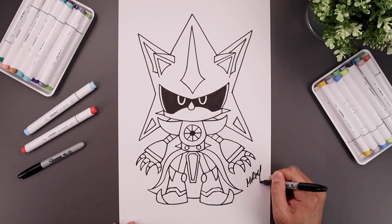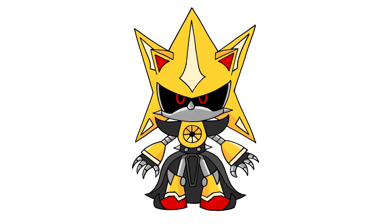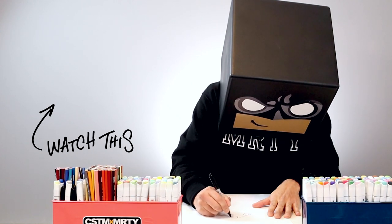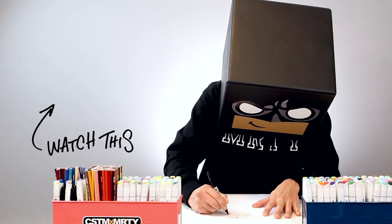We'll finish off by signing our art and adding a splash of color. And that's pretty much it — there's a drawing of Super Metal Sonic. I hope you enjoyed today's tutorial. If you did, please give this video a like and share it with all your friends. And if you want to keep drawing with me, you might want to check out this video over here. Thanks for watching and I'll see you again soon.